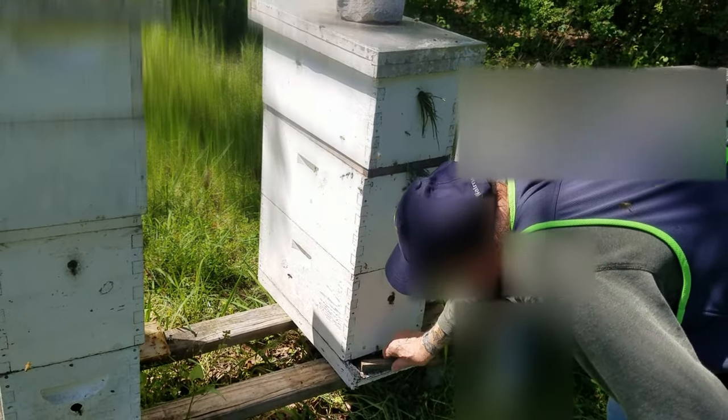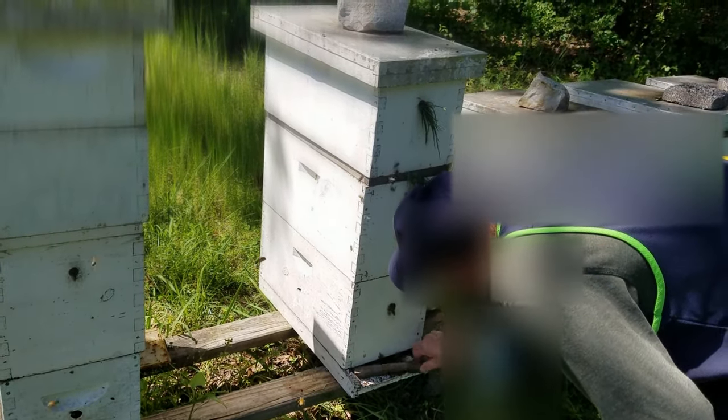I'm gonna switch the bottom board and get my nice clean one. I don't know these motherfuckers already — I'm not even in summertime in there. There you go guys, I'm gonna give you another bottom and I'm gonna leave it on.